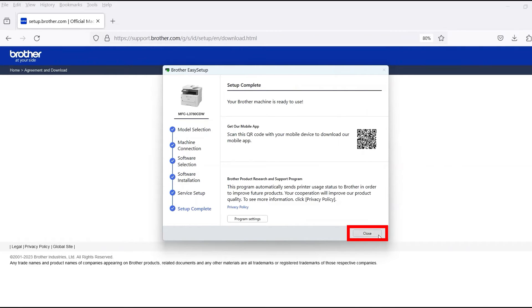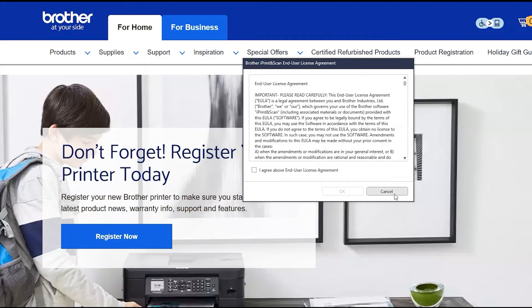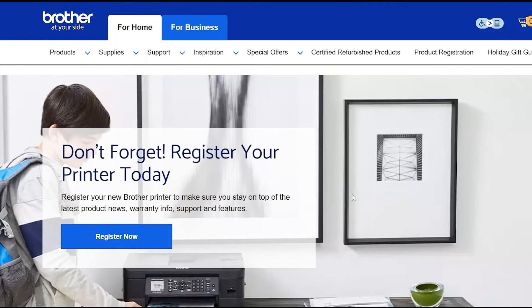Now click Close. If your model supports scanning, you'll be prompted to install Brother iPrint and Scan. To install, review the license agreement and click Agree to continue.